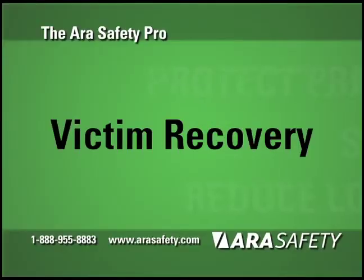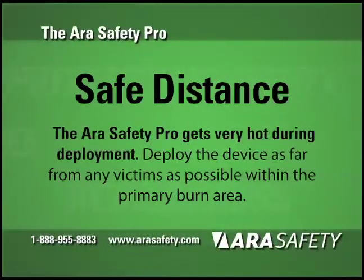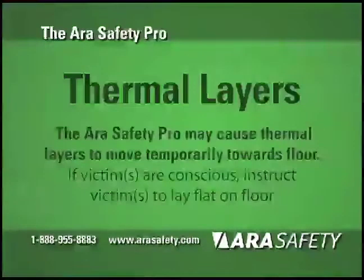Important Procedures for Victim Recovery. Only deploy the ARA Safety Pro for victim recovery if you would otherwise be unable to safely recover the victim. Deploy the device as far from the victim as possible while still deploying it in an area that will impact the fire. Be aware that deploying the ARA Safety Pro disrupts thermal layers, causing hot air to move temporarily towards the floor, creating a burn hazard for any occupants.